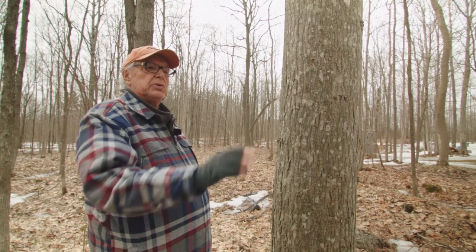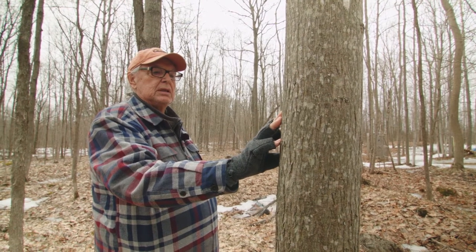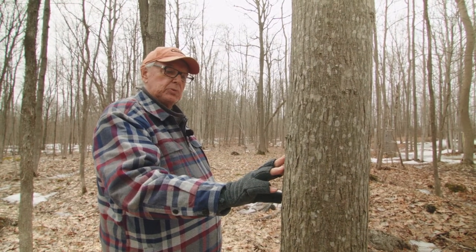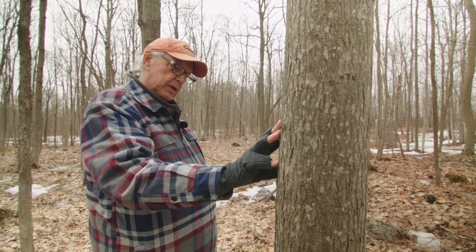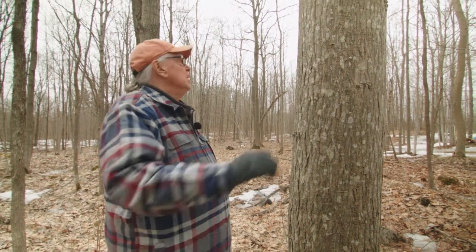That's all I can show you. If you don't know the difference, the more time you spend in the bush, the better your chances at knowing. I can now spot a maple tree half a kilometer away and identify it by its general shape and the way it produces branches at the top.